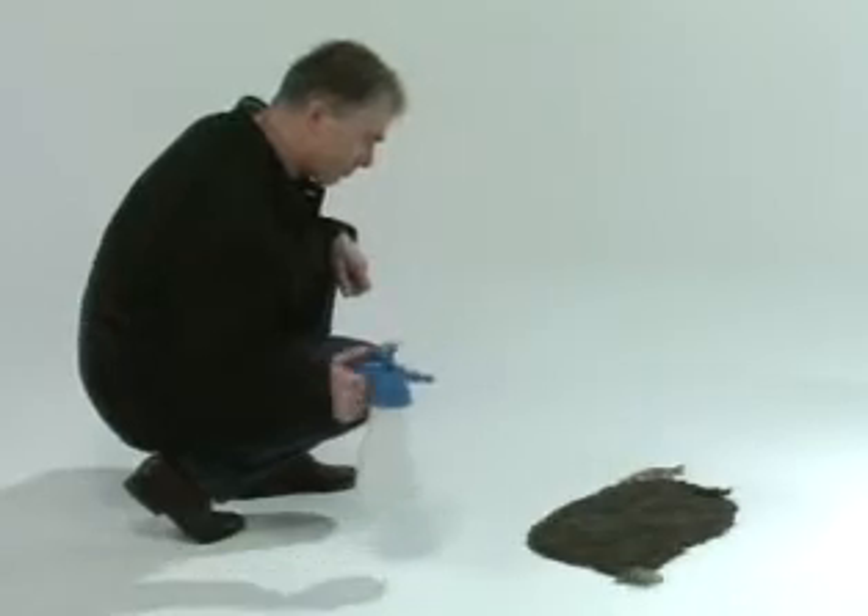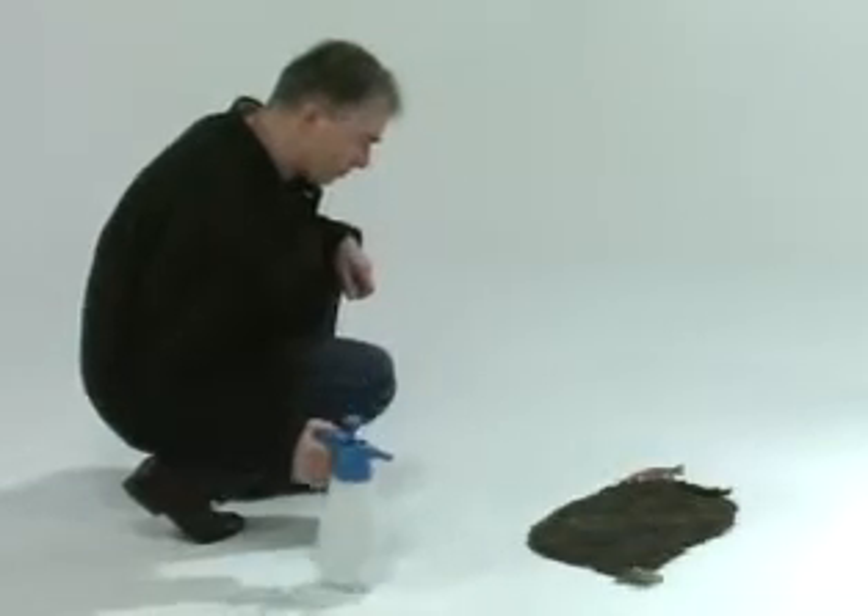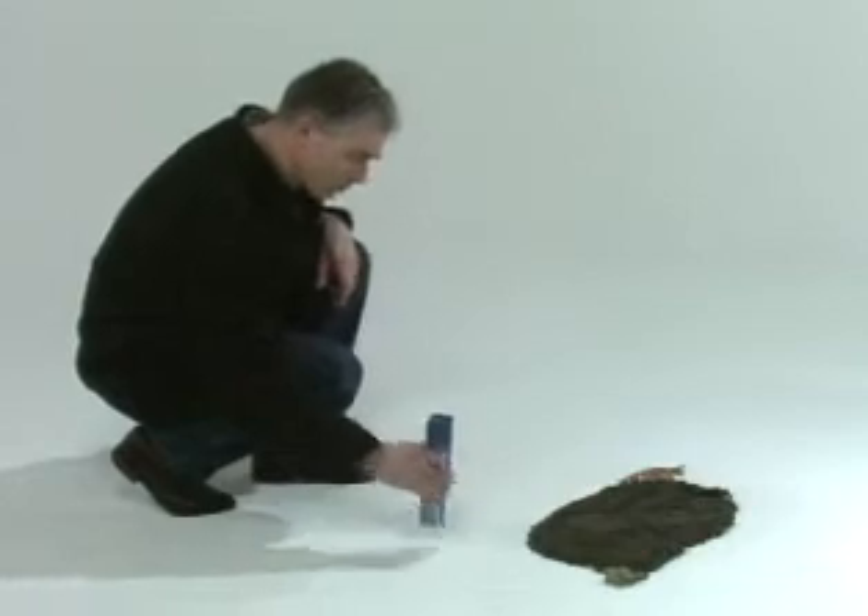By dampening, you'll improve the quality of the impression. Never dampen a dry impression — skip this step in those instances. Stop the dampening outside the impression to avoid big drops of water falling into it.